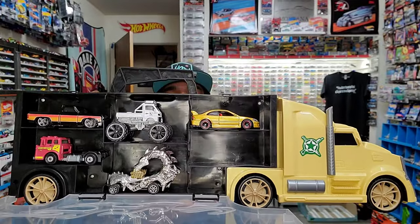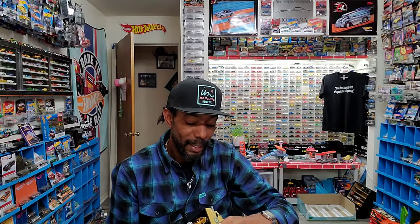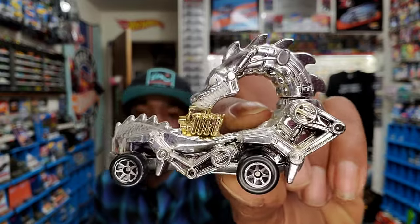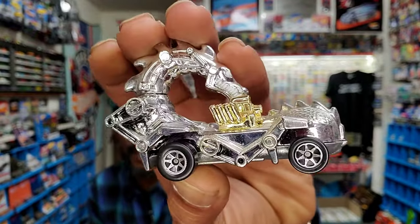If you consider the Hot Wheels Legends Tour winner, the taller car won't fit in your normal hold. As well as one of the coolest cars you probably don't know about from the 80s — and it's this Rodzilla. The Rodzilla — silver, gold, seven spokes. Look at it. It is special. 1987, this came out.